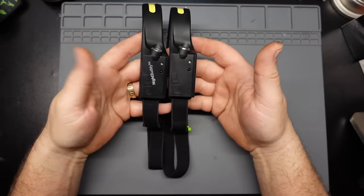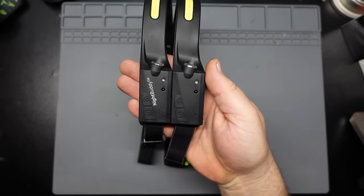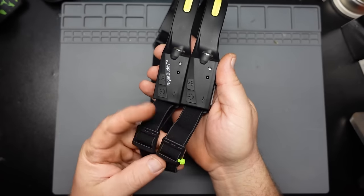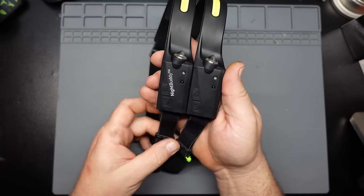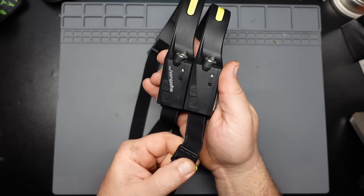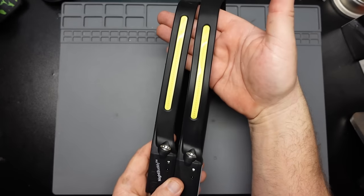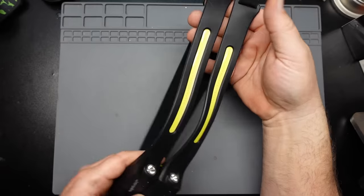Alright, let's do the old side-by-side comparison here. You can see, looking at them from above, there's pretty much exactly the same molding going on aside from Night Buddy putting their little stencil on the side. When I took the no-name one out of the package first, I wasn't sure if there would be any distinguishing markings, so I put a little neon green zip tie on it just to make sure I didn't get confused as to which was which. But the stenciling clears that up. Side by side, if I line them up, they're exactly the same length.